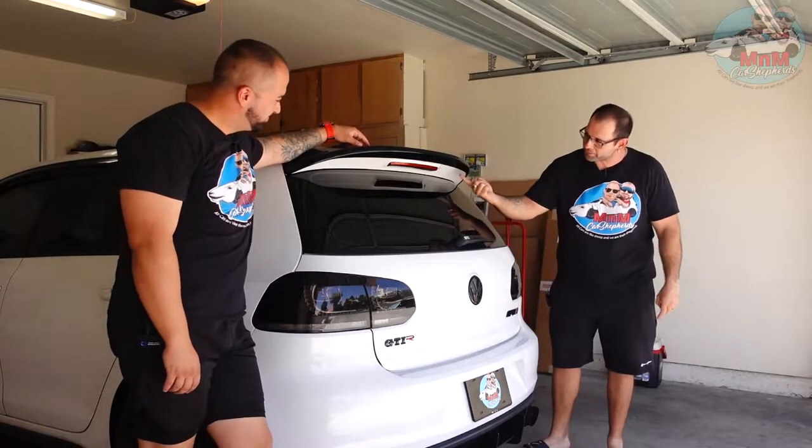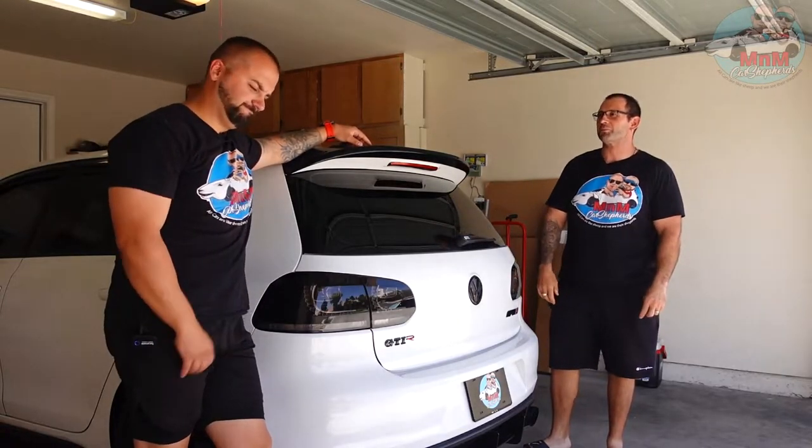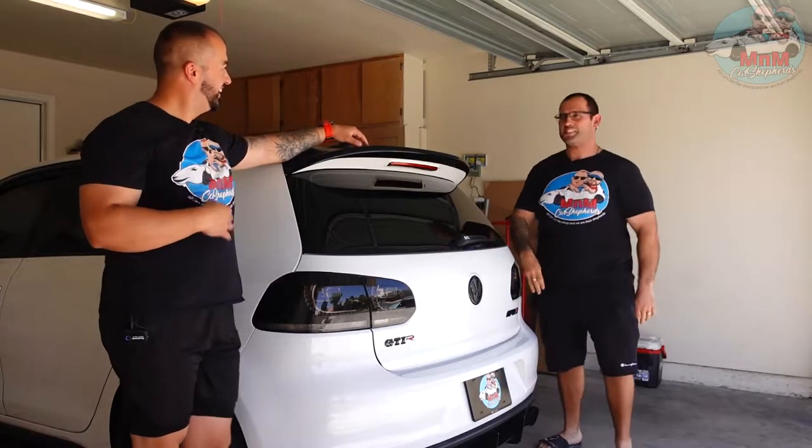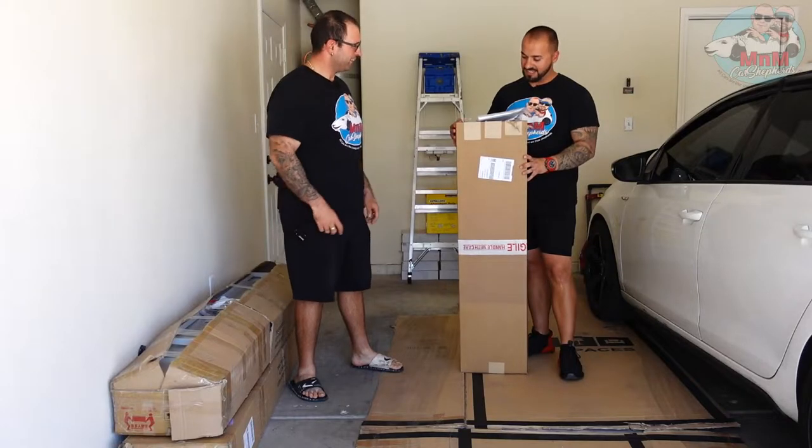Are you sure you want to drill holes in your existing spoiler? Hell yeah, let's do it! Alright, we have the box in front of us.